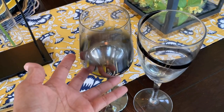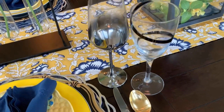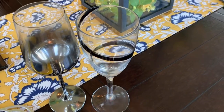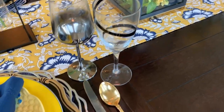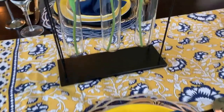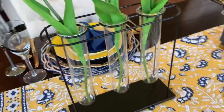My goblets came from my step-aunt — shout out to my step-aunt, I'm reusing your goblets! And this one right here I thrifted from Salvation Army. I also thrifted this one. And that one — I don't know what it's called — but that one came from HomeGoods.